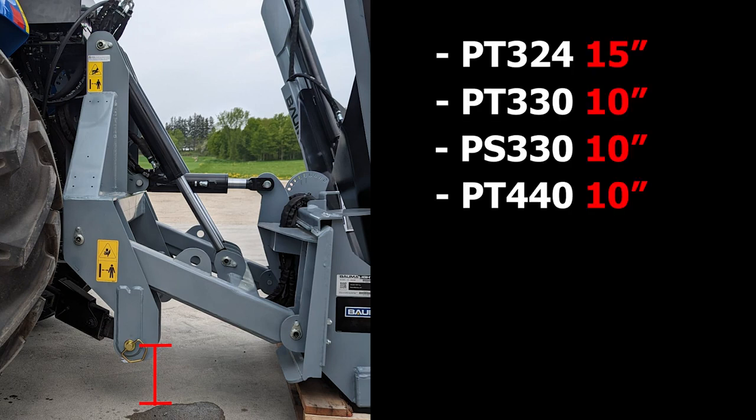This step is very important because if you go too low then you will not have enough lift, or if you go too high then you will not have enough down pressure.